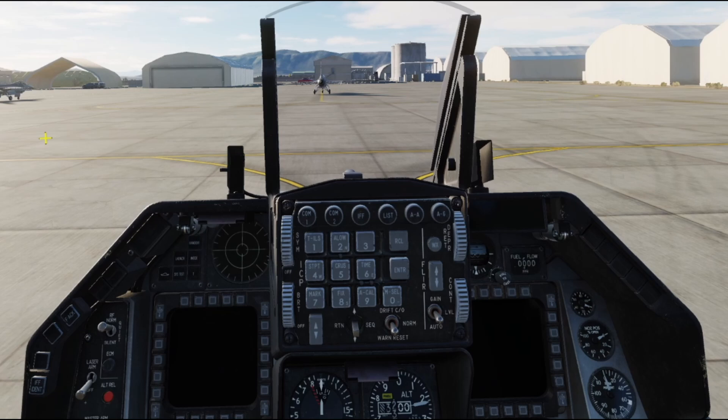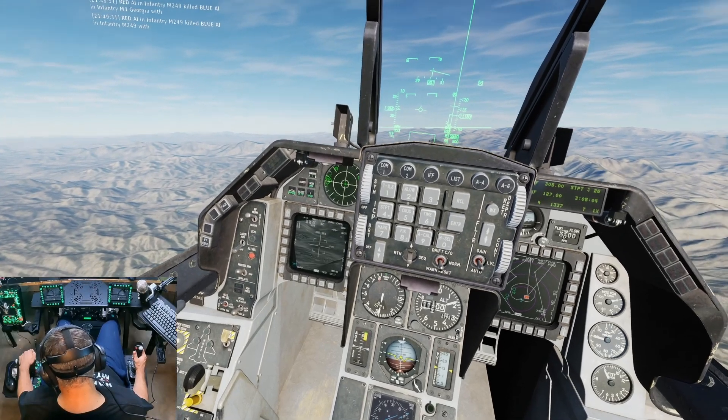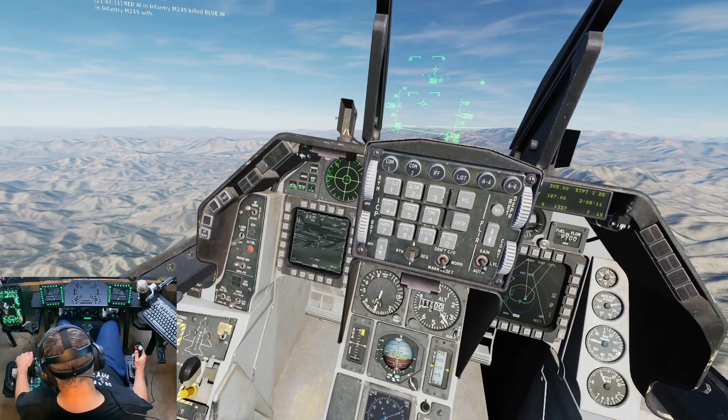The F16 ICP is this set of buttons and controls right here in the center of your view. You use this to enter data and make changes in the aircraft. In the Viper you use this on startup and frequently through your flight — for instance if you need to change your navs, if you need to mark targets, if you need to change modes, or if you need to change your radio settings and more.